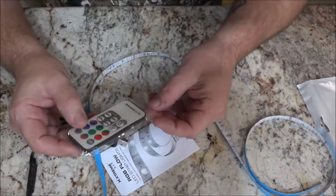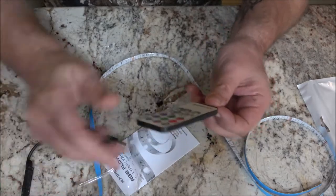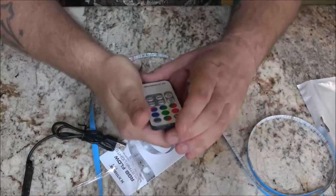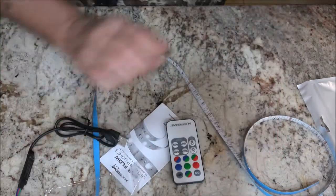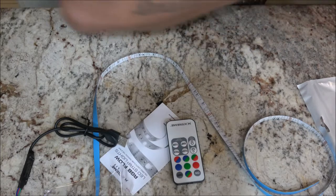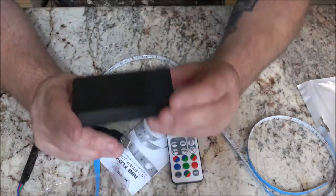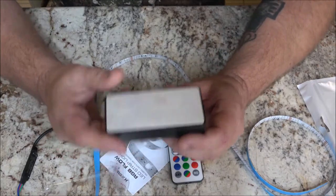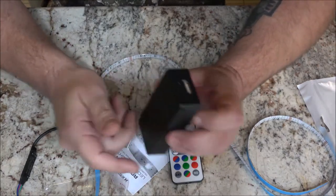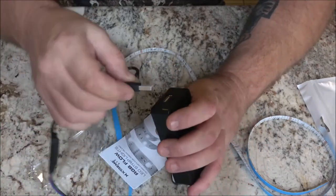You get a little remote control with them. What I'm going to plug it into is this battery bank here. I'm going to stick this up underneath, and then I can charge this and plug this in. Let's plug this in and see what happens.